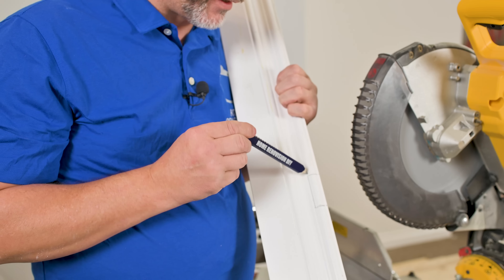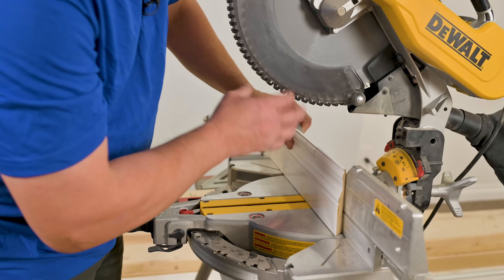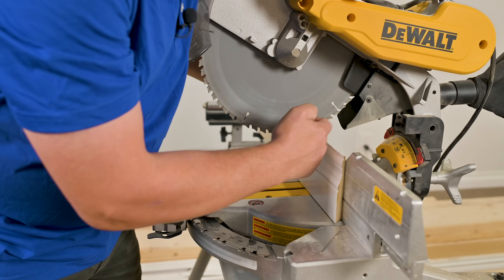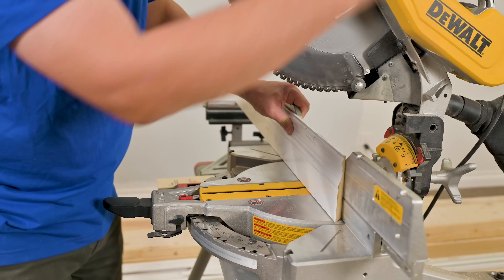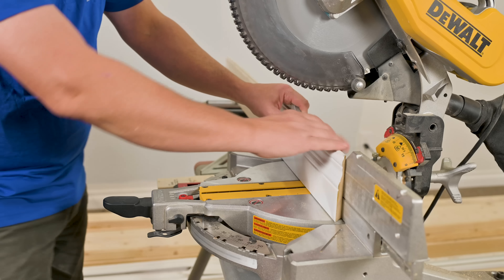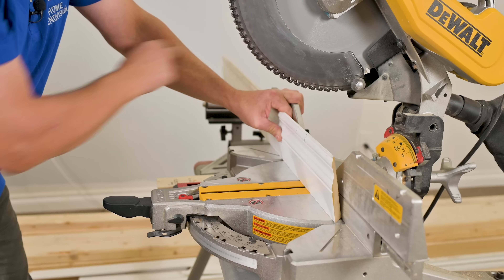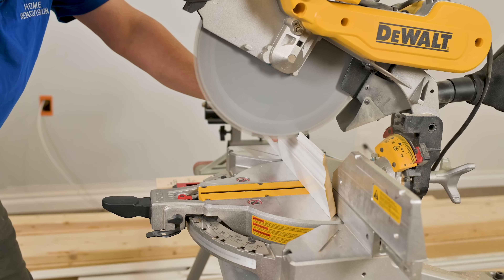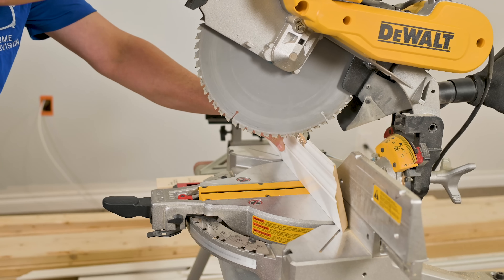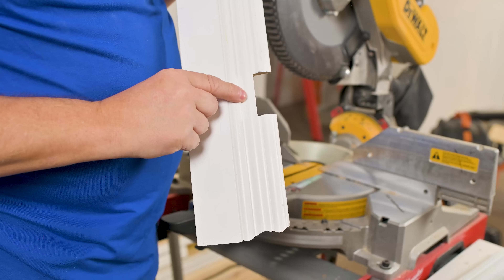If you have to make a cut around an obstruction like a plug, here's how to do it. Because we're dealing with a round saw blade, when it comes down it makes contact on the back side, so it cuts the front side lower than the back side. To cut the other way around an obstruction, stick your finger between the material and the fence and use your middle finger to clamp it together. Slide away, get most of the material, set the depth right where you want it, and then slide backwards — that's how you cut around an obstruction.